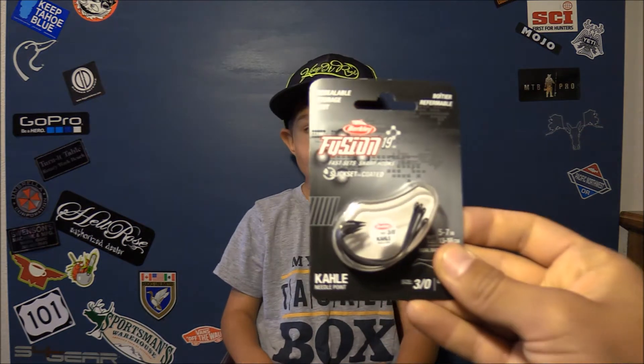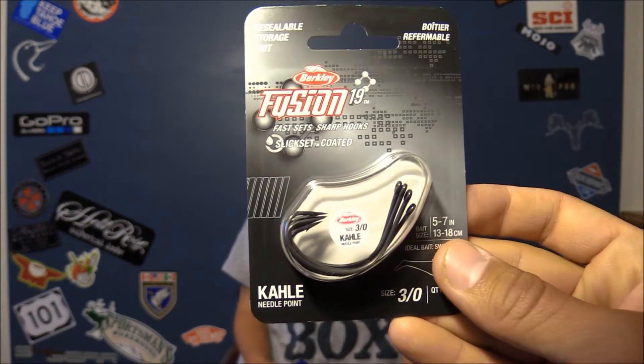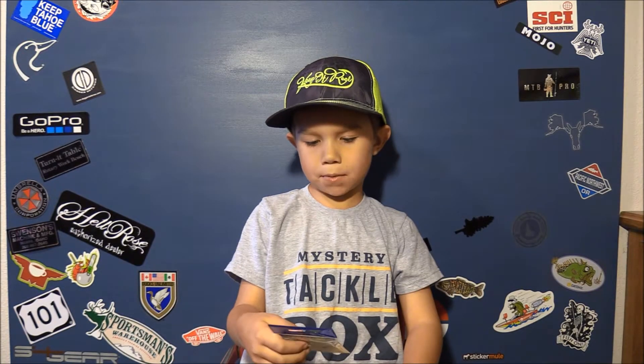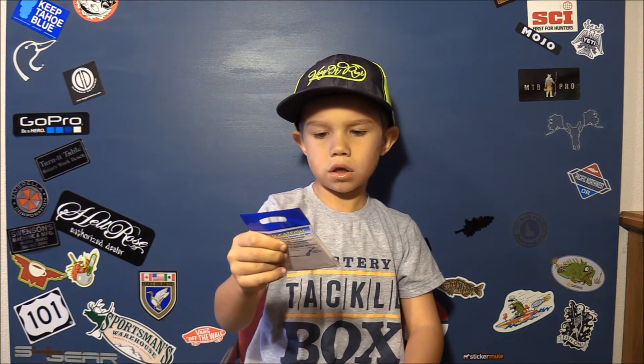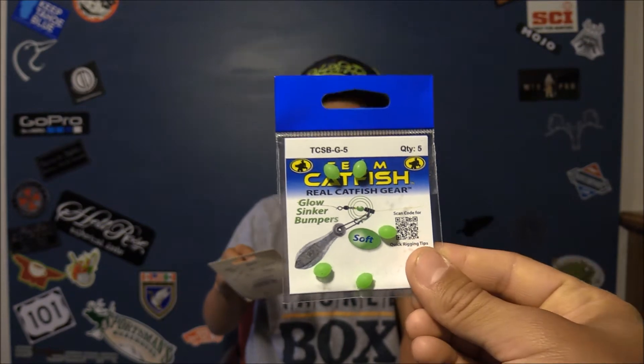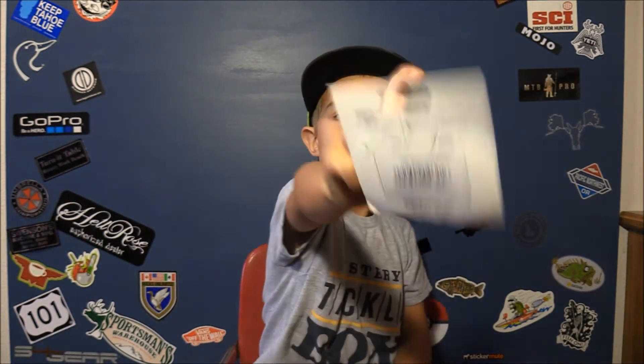Kale hook. And a sinker bumper. Sinker bumpers — they glow in the dark too. And dip hooks.